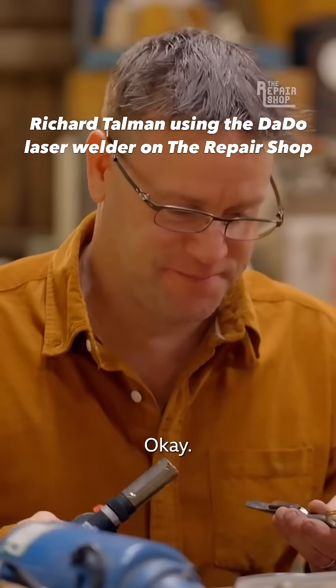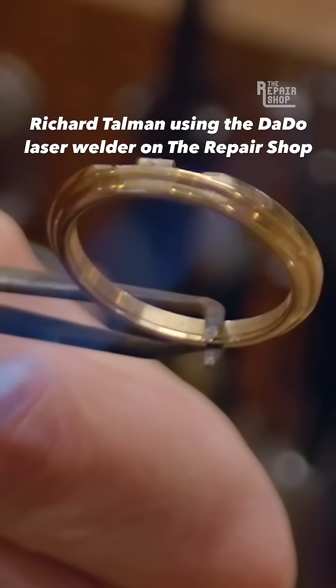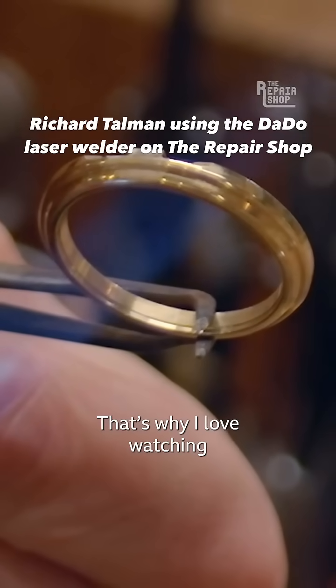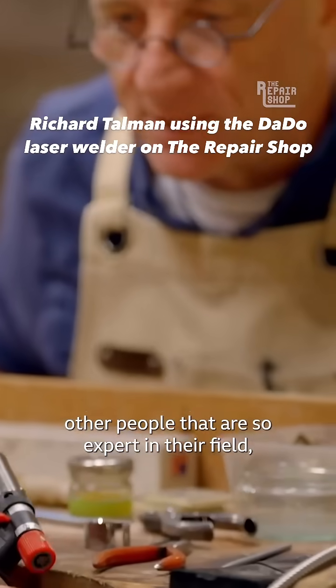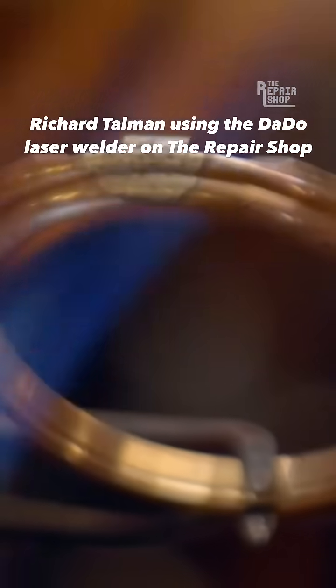Let's get it soldered. That's why I love watching other people that are so expert in their field, because you pick up so many tips. That's why I love watching the students. We'll see you next time. Bye for now.